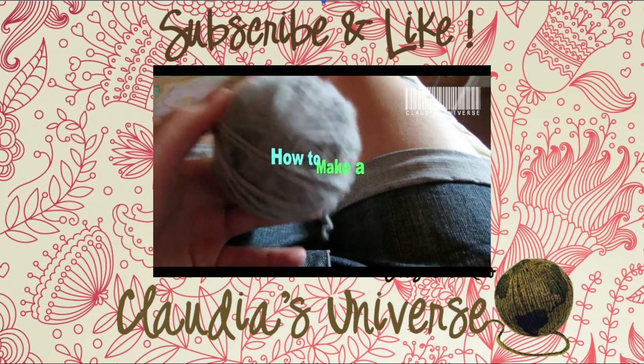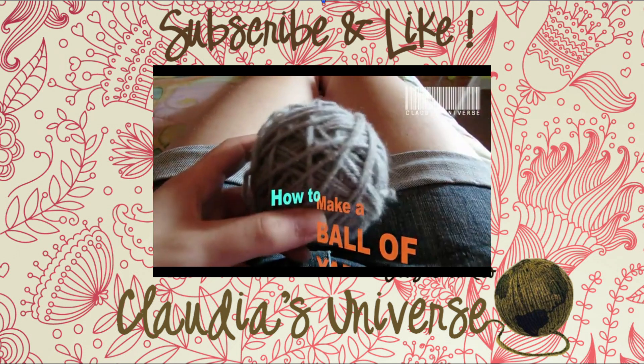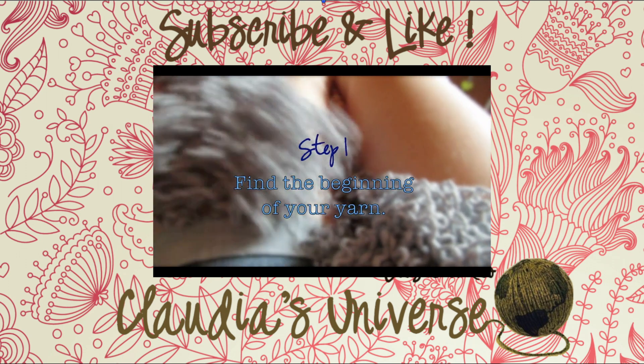Thank you so much for watching. If you enjoyed this video, please click on the thumbs up button, and you can even subscribe to be notified of my future videos. Thank you, bye!